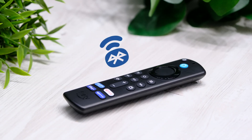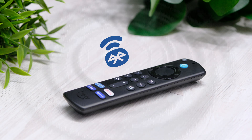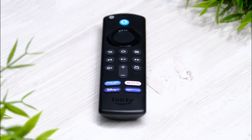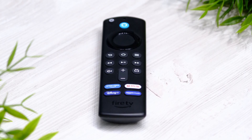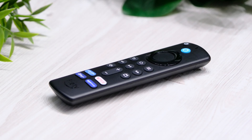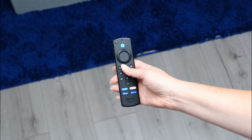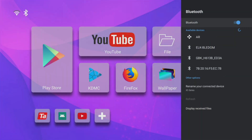A Fire Stick remote connects via Bluetooth, allowing you to be further away from your Fire Stick with no need to point it directly at it. Also, a Bluetooth remote control feels much more responsive than an IR remote, as you may have experienced with cheaper Android boxes. Because Bluetooth remotes are more user-friendly, you may want to pair it with other devices that have Bluetooth enabled.